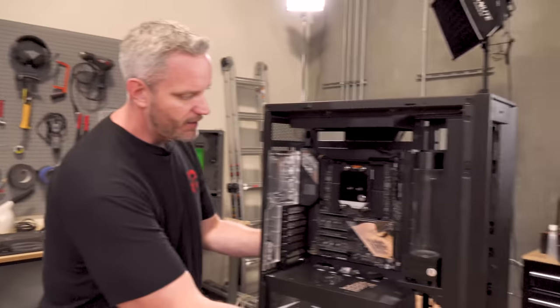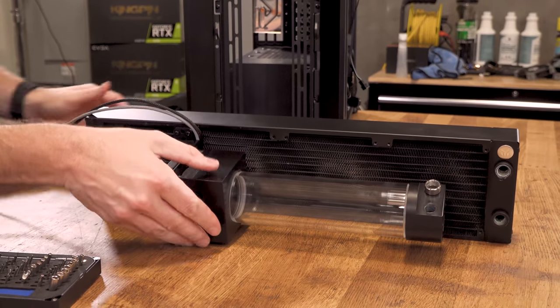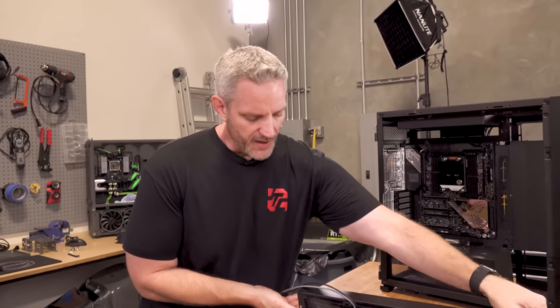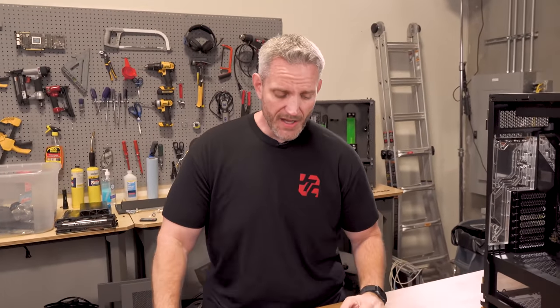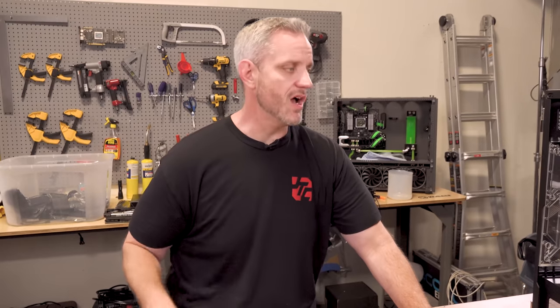Let's move on to this guy right here — my pump of choice, almost everybody knows this, is the Lang D5. I like the D5 for multiple reasons: one, it's not loud, it's really not loud. Two, it moves an incredible amount of volume. It's not necessarily the highest flow rate, but we don't have a lot of stuff to have to flow through here, and a D5 is more than capable of moving fluid through two radiators and two blocks.